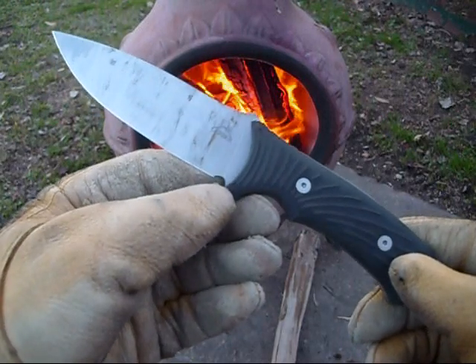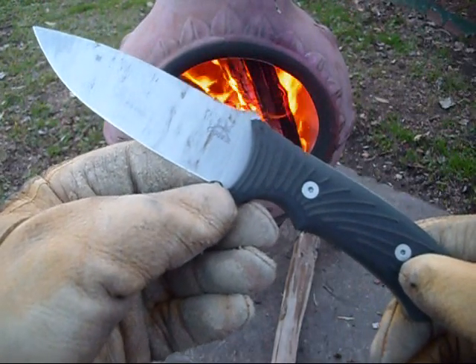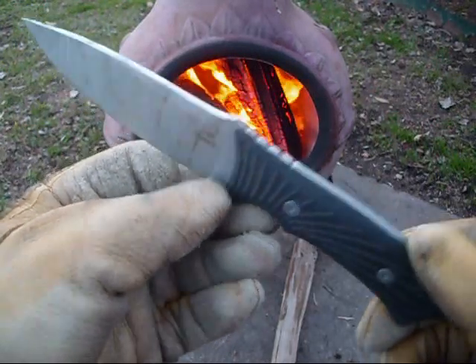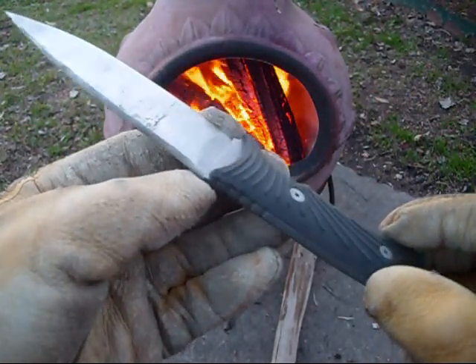Hey guys, Cajun Blaze here and we're going to do a little knife review on this Gerber knife here. This is the Gerber Big Rock — it's the fine edge camping knife.